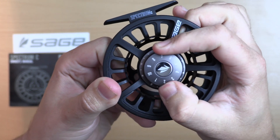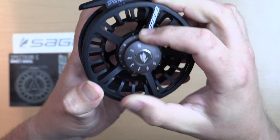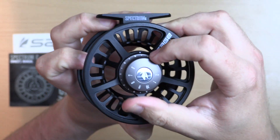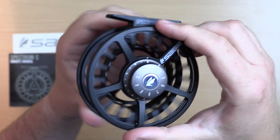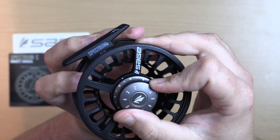The one revolution drag with numbered settings is beautifully aligned and snaps with a final click at either end. The sealed carbon drag is effective for all trout fishing scenarios and may even suit some saltwater anglers around our UK coastline, with the added corrosion resistance of the powder coating.